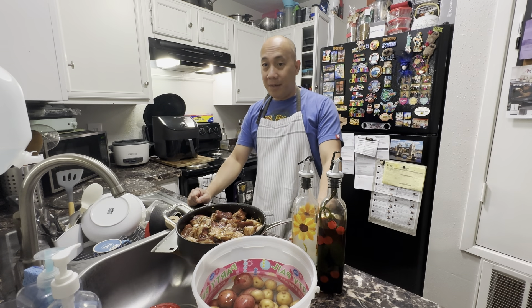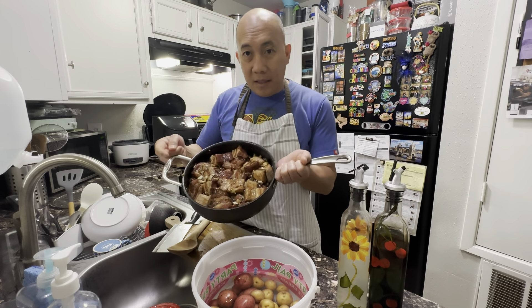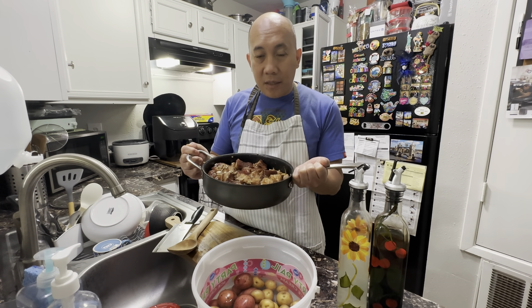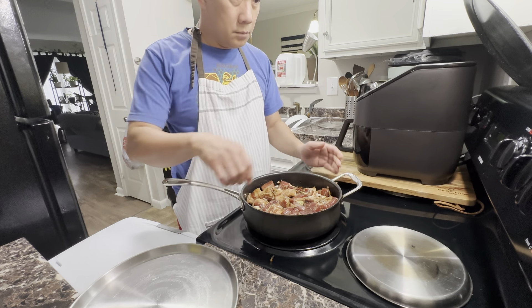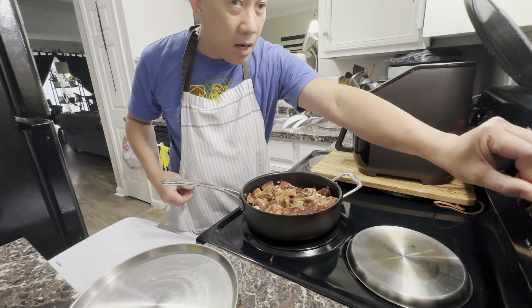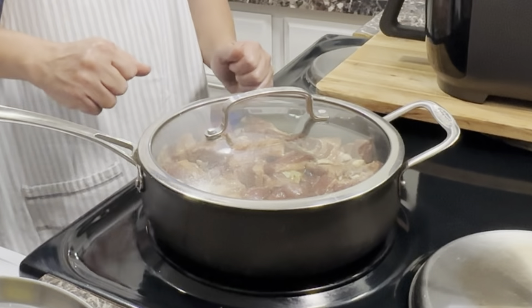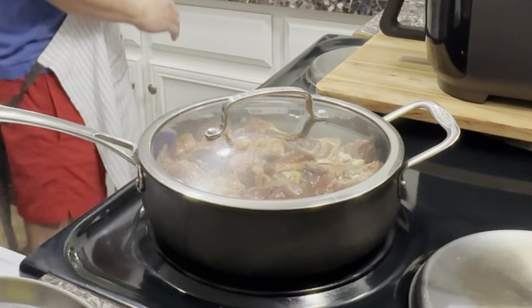Okay, 30 minutes is over so we're going to start cooking our pork adobo. As you can see, the pork is ready to cook. I'm going to put it on the stove on high heat first, and then we are going to simmer it on low heat for another 25 minutes or until the pork is tender.